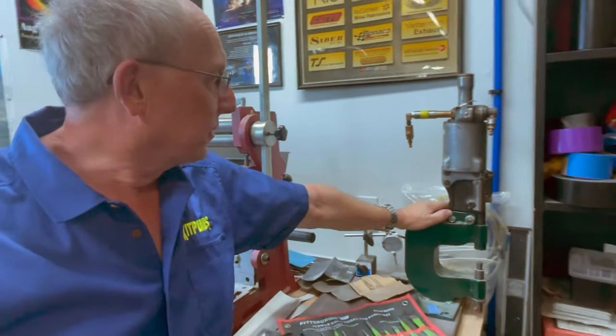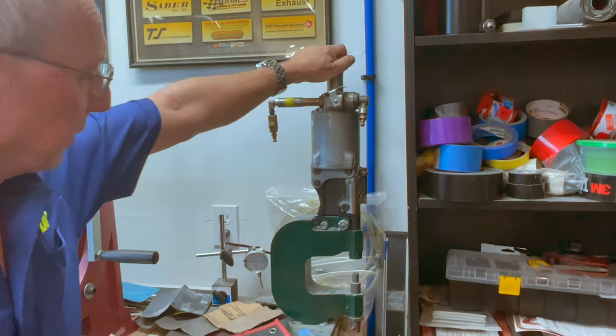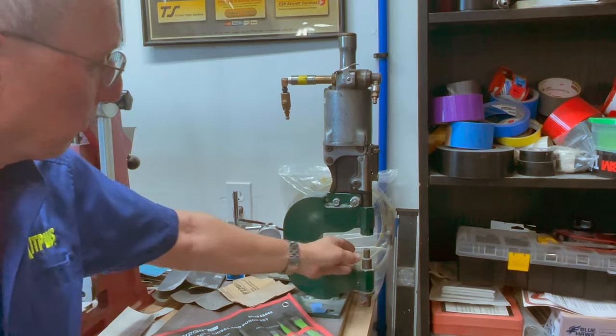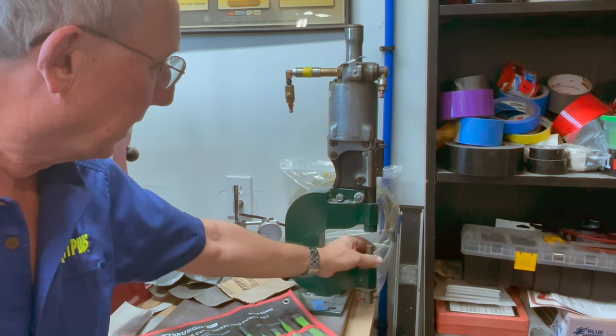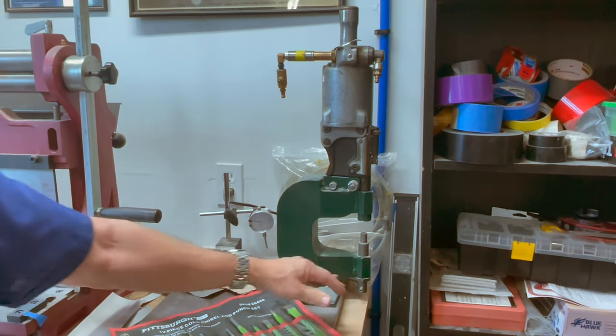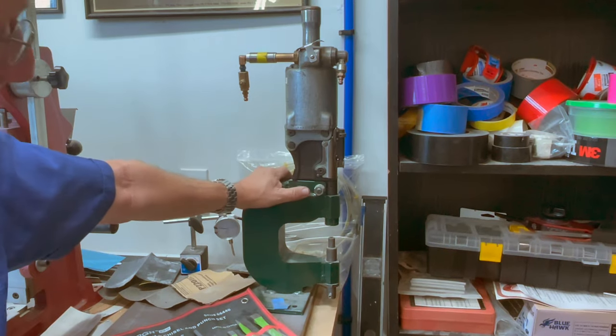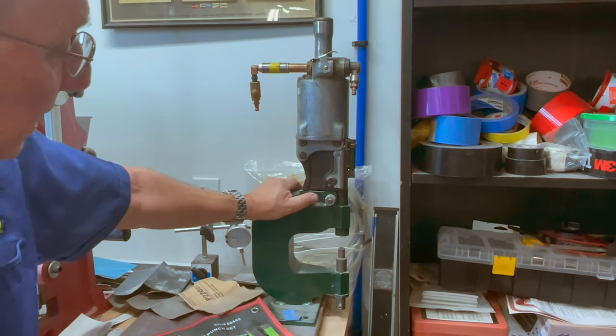Another thing hiding here in the corner is a fairly large hydraulic or pneumatic squeezer, which we use for spars when riveting, but you can use it anytime you have a position where you want to do a specialized type of riveting. This will handle dash-five and dash-six rivets, so it's a pretty good size unit.